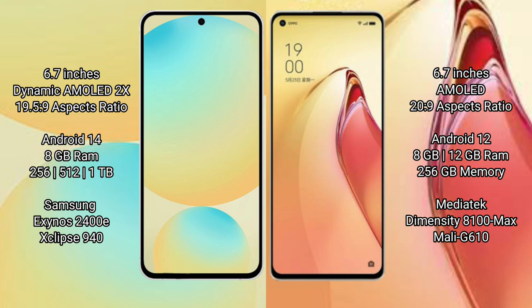Oppo Reno 8 Pro Plus comes with 8GB or 12GB RAM and 256GB internal storage, powered by the MediaTek Dimensity 8100 Max processor and Mali-G610 GPU.